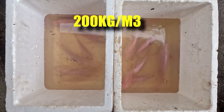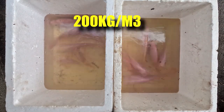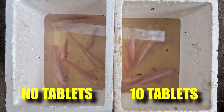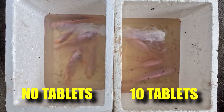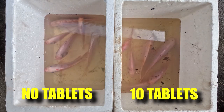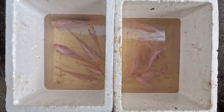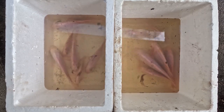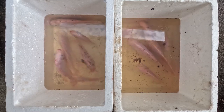What happens when I add the oxygen tablets at a high stocking density of 200 kilograms per cubic meter? On the left I did not add any tablets at all, and on the right I put 10 tablets. We ran a 7-hour study to see the effects of this tablet and how many fish we can save at high stocking density totally without any aeration.